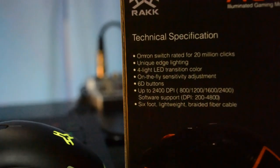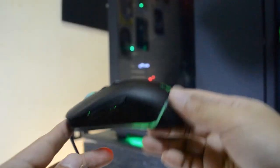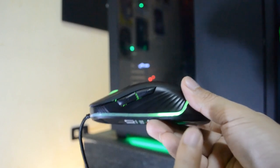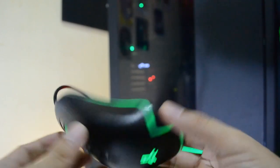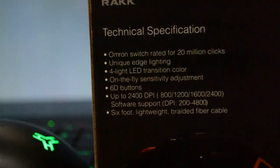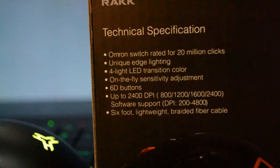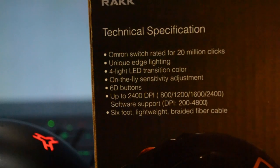Now let's check out its specifications. It has an Omron switch rated for 20 million clicks, and unique edge lighting with four LED transitions. Take note that it's not RGB but RGY — red, green, and yellow. It also has on-the-fly sensitivity adjustments up to 2400 DPI without its software, but it can go up to 4800 DPI if you use its software.